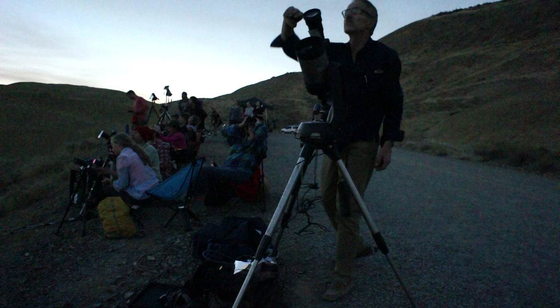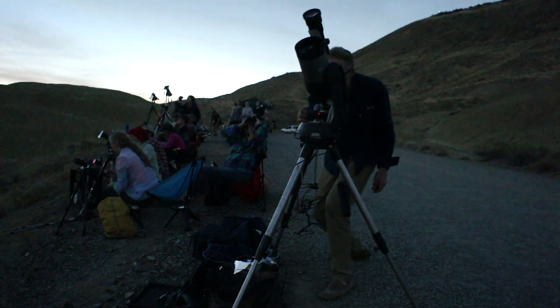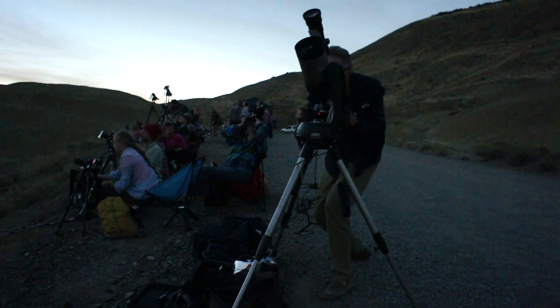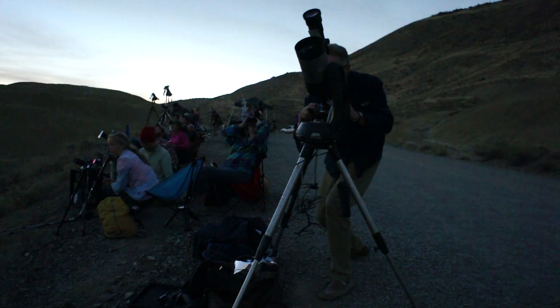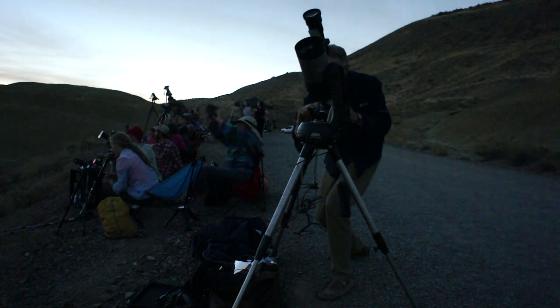It's beautiful — I don't remember looking up like that 38 years ago; I must have missed it. Oh, it's gorgeous, oh my goodness. We've got about another 20 seconds left, I think.